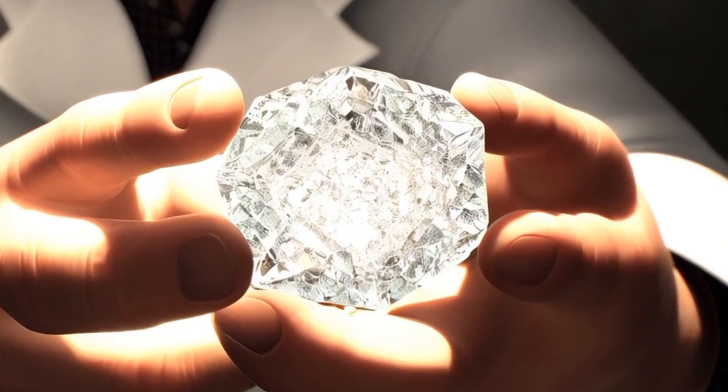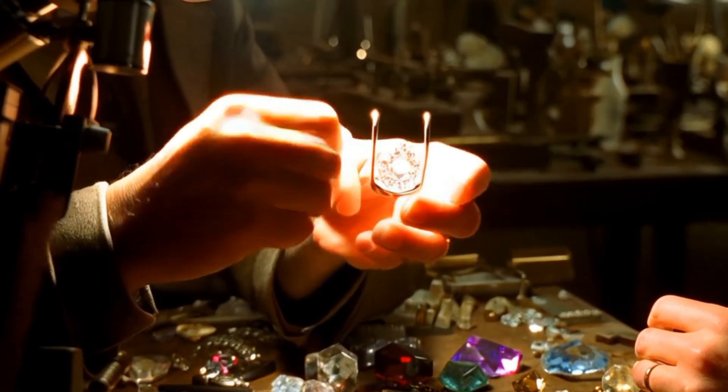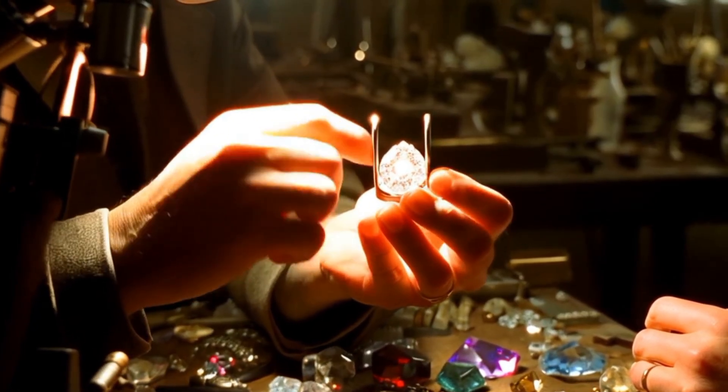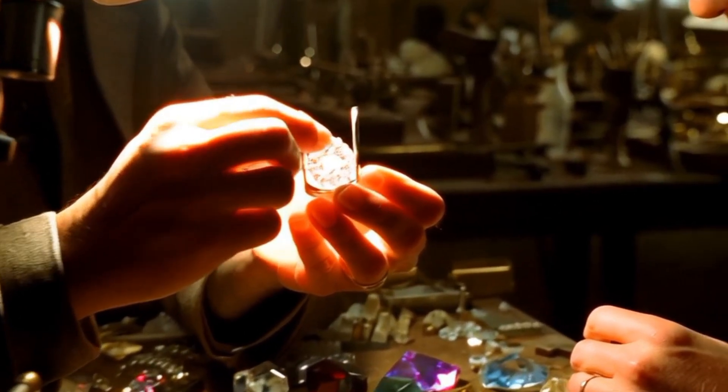Examine Under Magnification: Use a magnifying glass or jeweler's loupe to inspect the stone closely. Real raw diamonds often have imperfections such as inclusions, rough edges, or mineral spots. Fake stones, like cubic zirconia, tend to look too flawless and perfect.